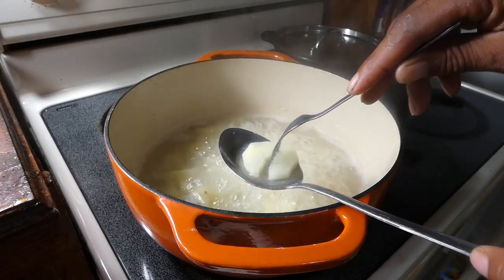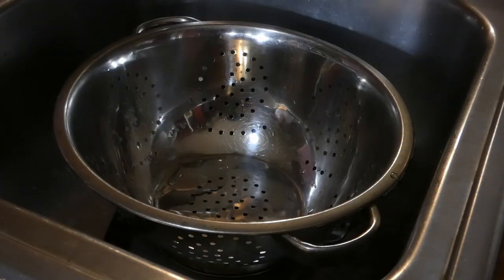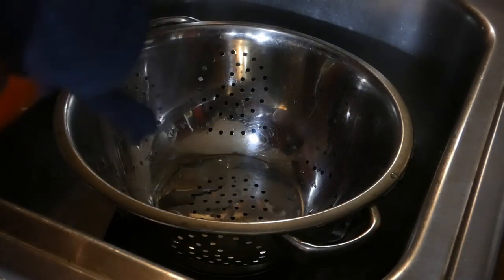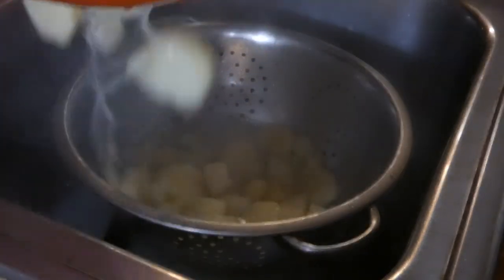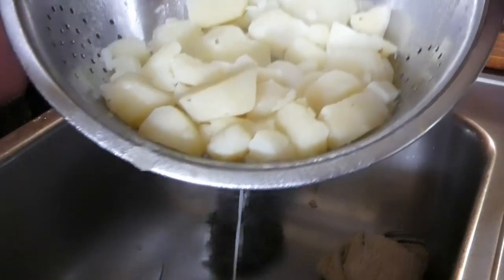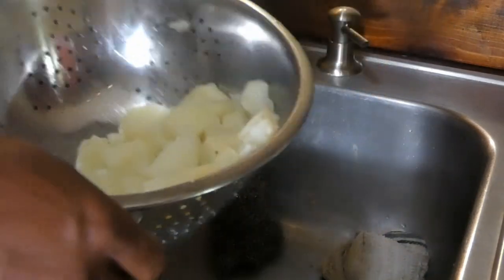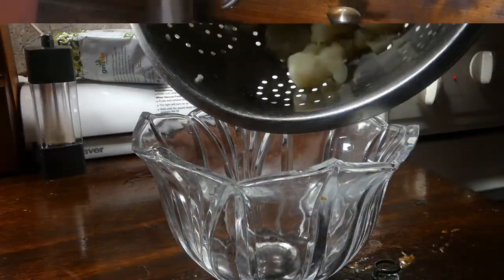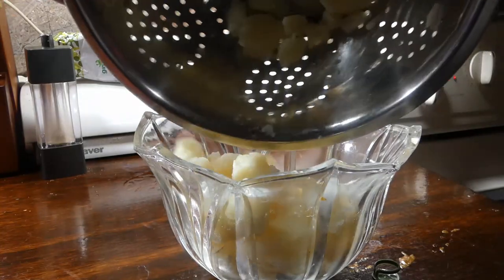We're gonna let these boil for about 30 minutes, then we'll check on them. As soon as our fork can pass through easily, they're done. Get them out of that hot water into our strainer, and move the strainer around to remove all that extra water. Then we're gonna get them into our mixing bowl.